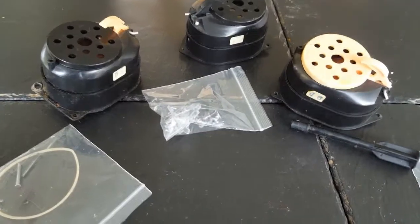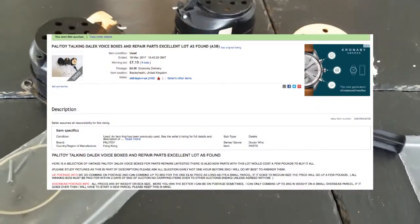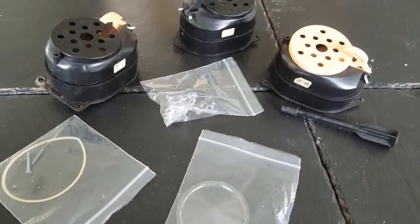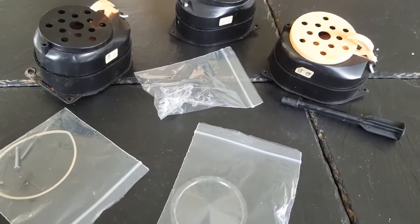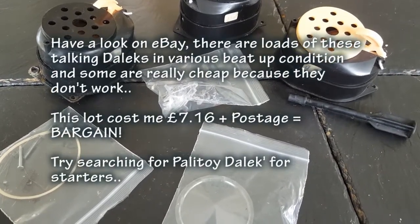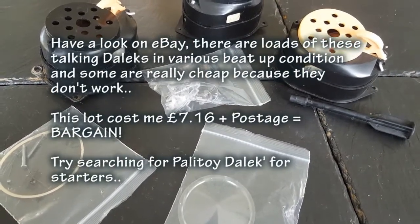Recently off eBay I bought a lot of spare parts for the Palitoy Talking Dalek voice box. You'll see in previous videos where I've taken some of these and got them working again.